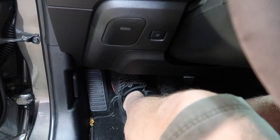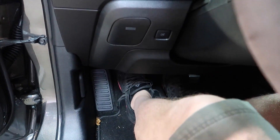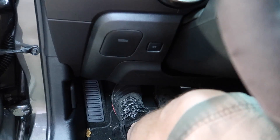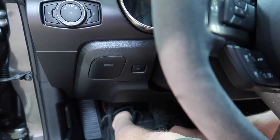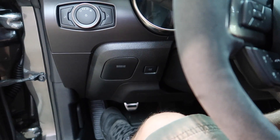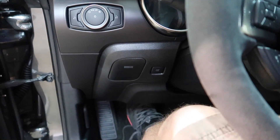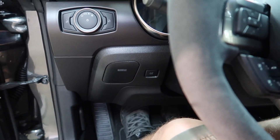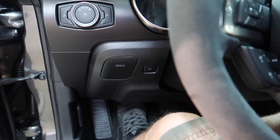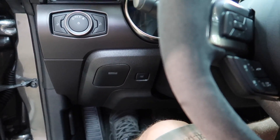Simple upgrade, worth the time and effort. You certainly don't need to buy the new assembly, but I did just in case. Cool, simple mod. I highly recommend it — well, let me take that back, I haven't driven the car yet, but it seems like a good, easy upgrade.